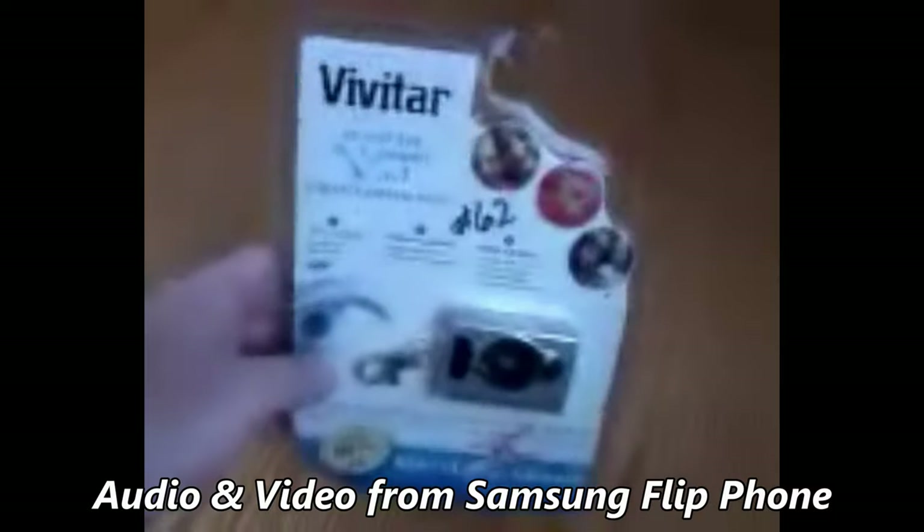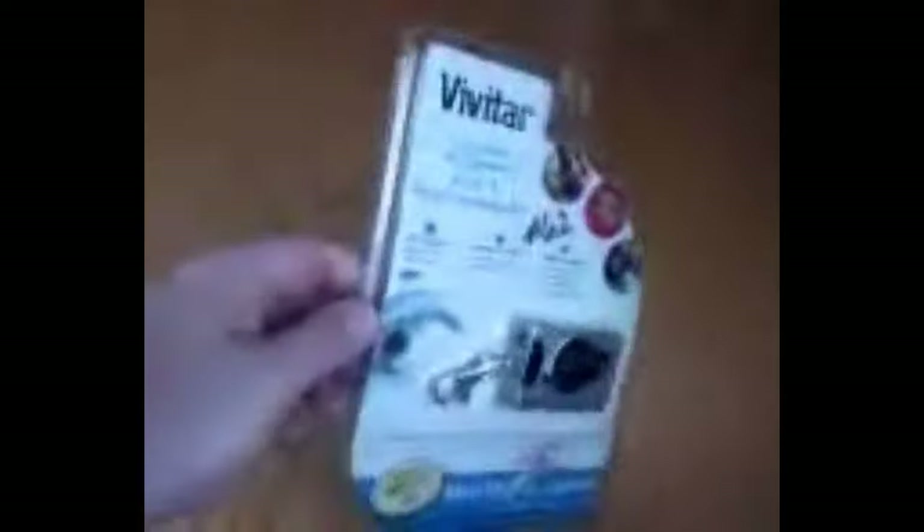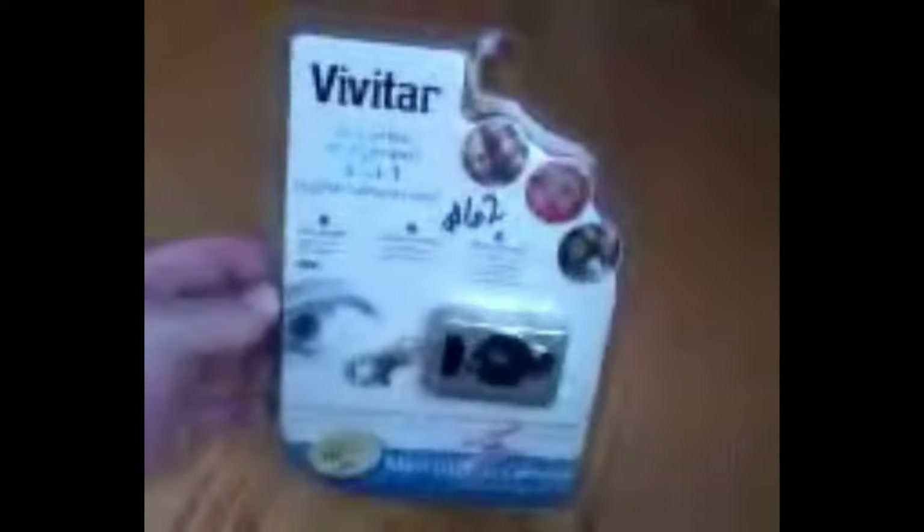There is no microphone on this camera so there is no audio on the video, and five frames per second makes for a pretty choppy video. Let's compare this to something I shot with a flip phone from about the same era. I'm shooting on the Samsung phone right now — and the Vivitar is magically back in its blister pack because I shot this video out of sequence.